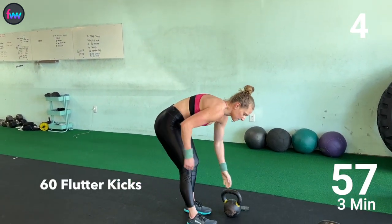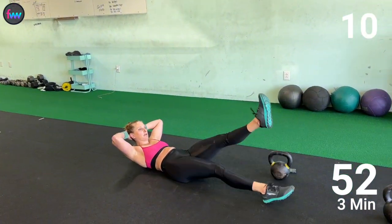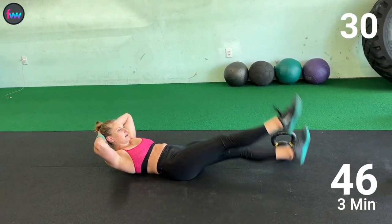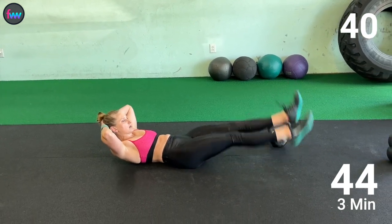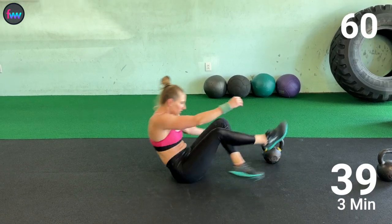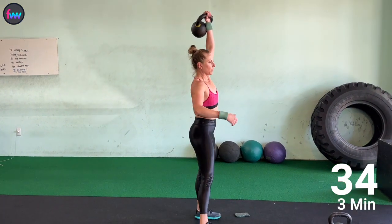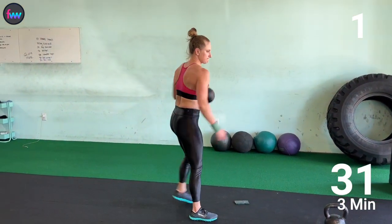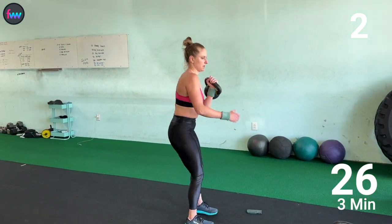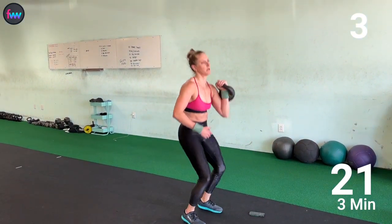Down for 60. 1, 2, 3, 4. Down for 60. 1, 2, 3, 4.